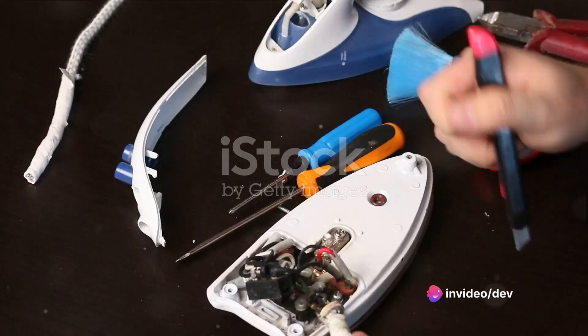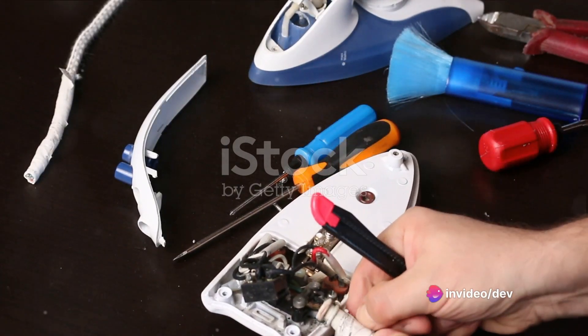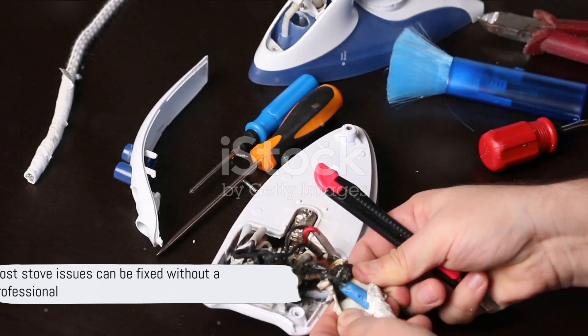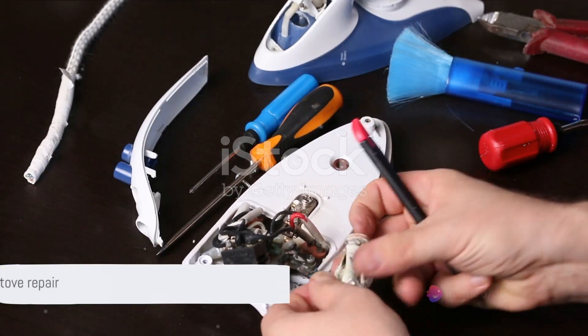But before you call in a professional or consider buying a new one, let's acknowledge something important. Most of these issues are fixable, and you might not need a professional to do it. Fear not — help is at hand.